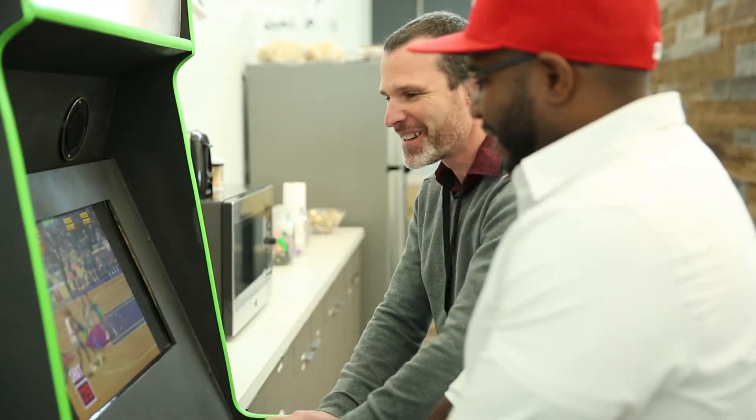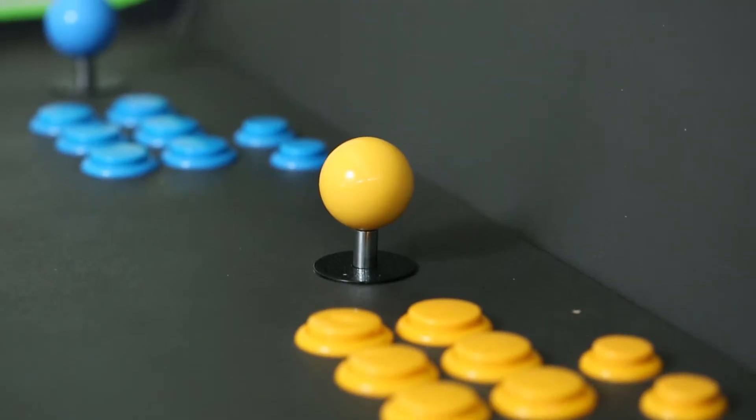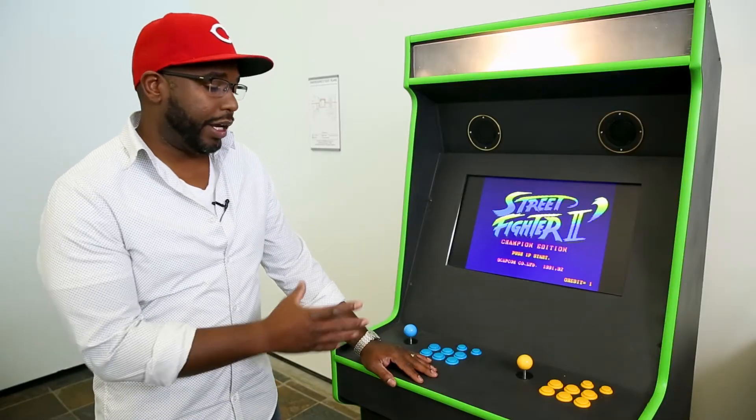A lot of the time really went into building the machine. When it came to the controls and the buttons, that was an area that I had to think about a little bit more. There are two different wiring methods for an arcade cabinet.